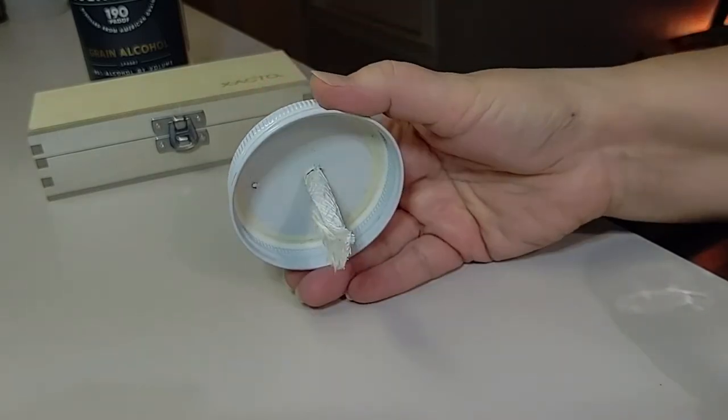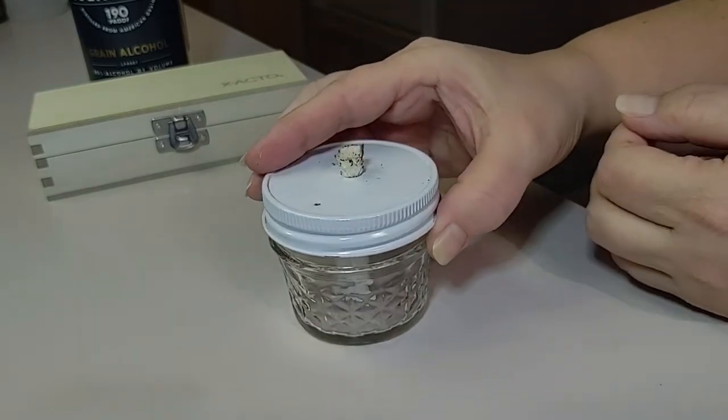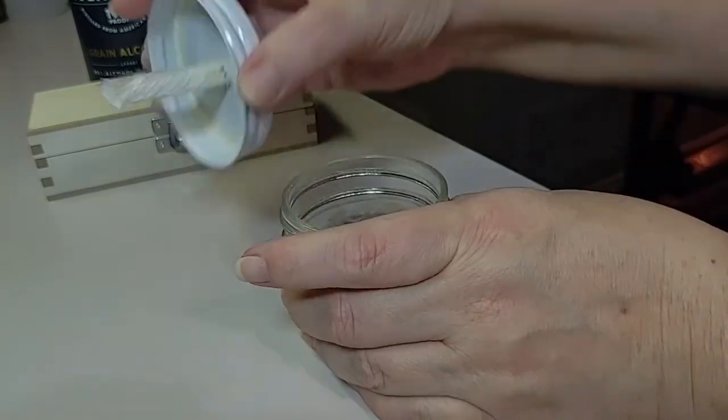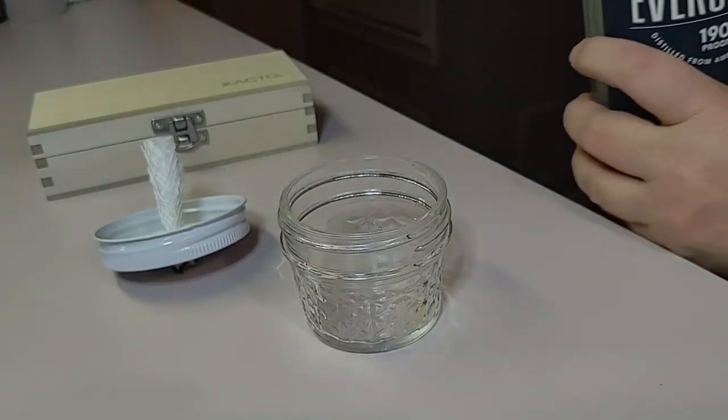The wick that we used for this lamp came from the dollar store — it came in a two-pack for one dollar. I simply cut it in half and then cut that half in half width-wise.